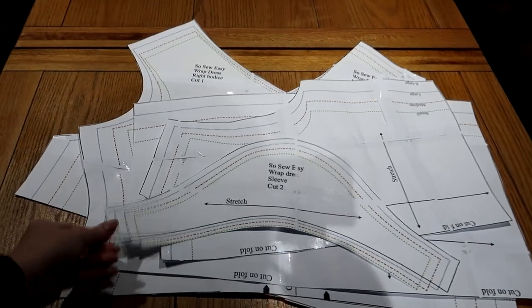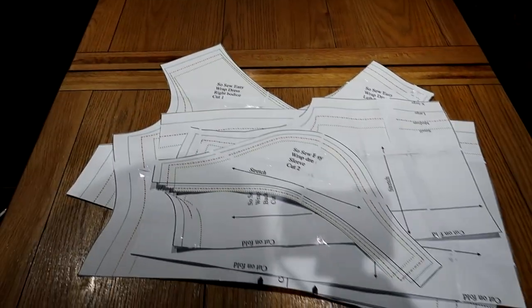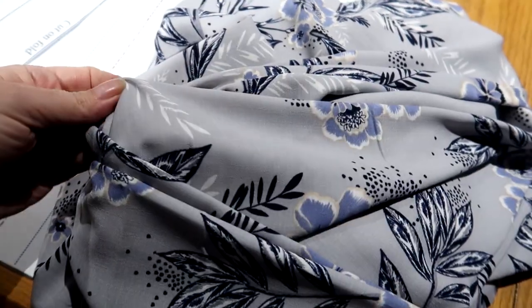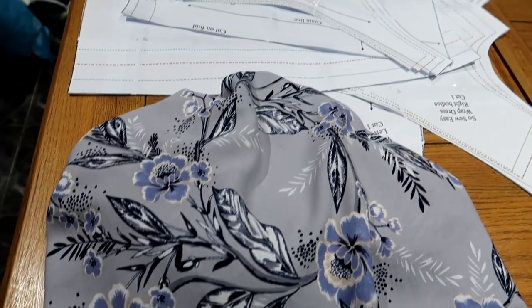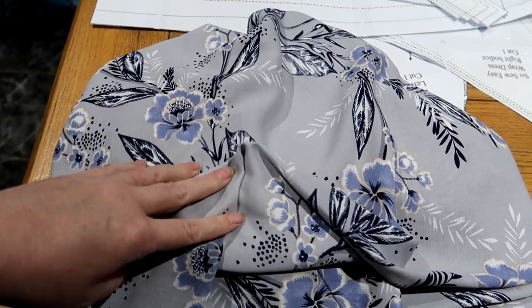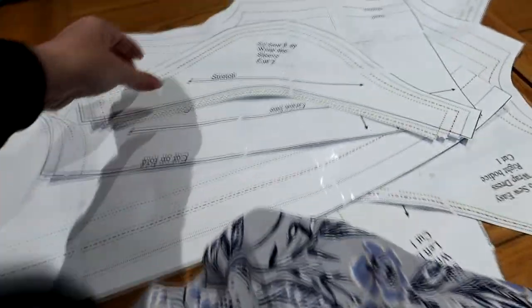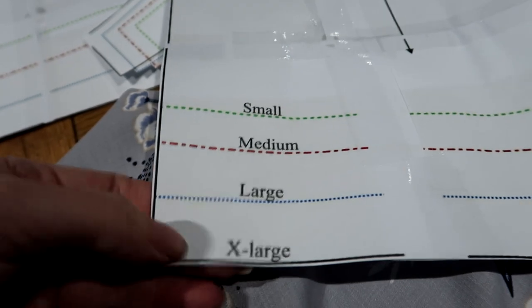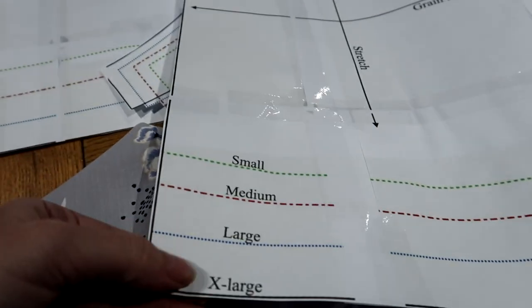I've got all my pattern bits cut out, so I'm going to lay the material out and cut them all out. I've got my material here, but I've noticed the pattern doesn't say to put your pattern on the right side or the wrong side. I don't know if it makes any difference — I think this is going to have to be another call to mother. Also the material hasn't really got any stretch in it at all. It only goes up to extra large, and I've got a feeling extra large, especially because it's got no stretch in it, is going to be too small. But it should fit somebody in the family — it's a good place to start.